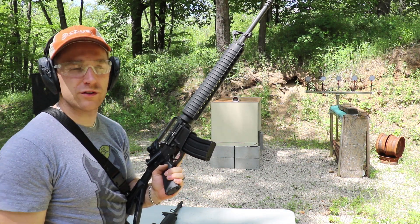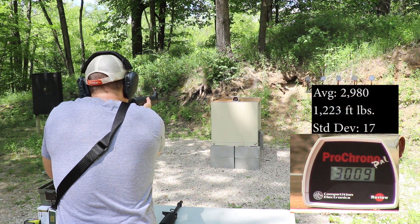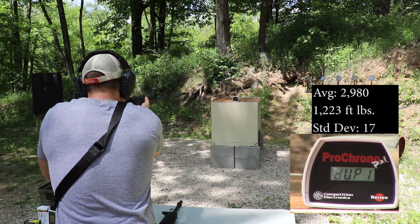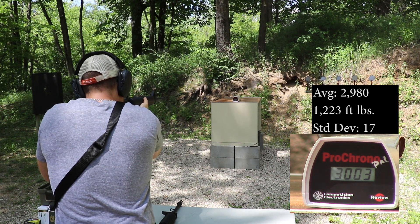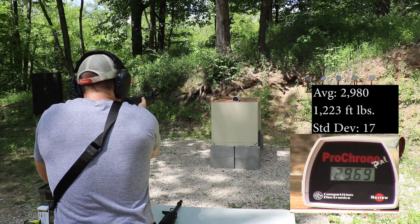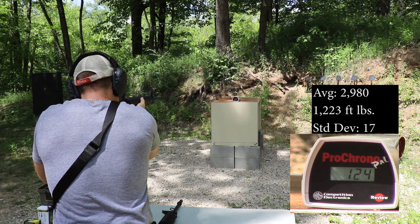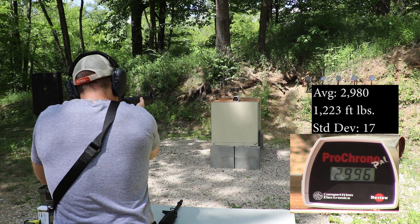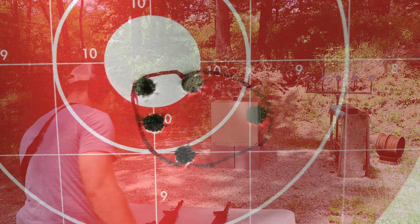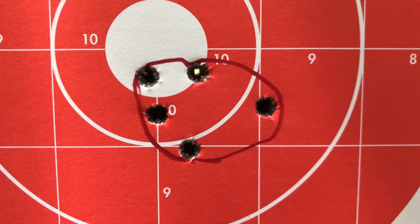And finally our 20 inch with the 1-in-9 twist as well: 3030, 3090, 2969, 2969, 3003, 2982, 2969, 2969, 2962, 2996, 2969. Accuracy was just slightly over an inch — maybe an inch and a quarter, slightly less. Not bad. Again, 16 inch Stag, 1-in-9 twist barrel, non-magnified EOTech at 75 yards.